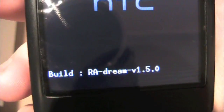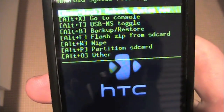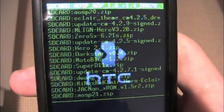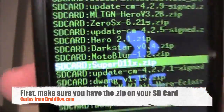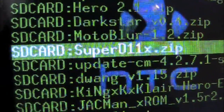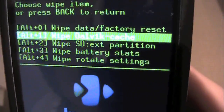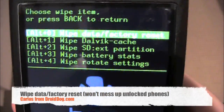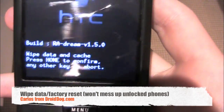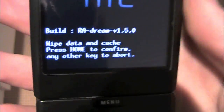It doesn't matter if it says Dream right there — if you're on a My Touch 3G, it won't say Dream, it'll say Magic. What you're going to want to do first, before you do anything, is make sure you have the SuperD ROM — SuperD11x.zip. After you've confirmed that, you're going to wipe. First, you're going to do wipe data slash factory reset. Don't worry if you have an unlocked phone — this will not lock it back up. I have an unlocked phone running on AT&T and I do this all the time, it has no effect.